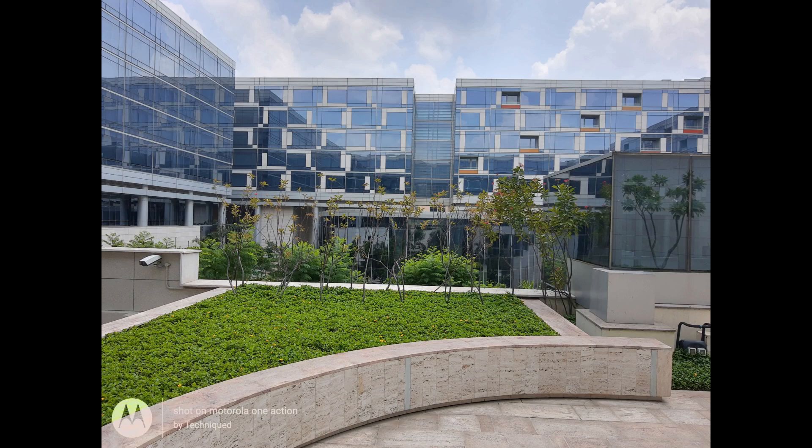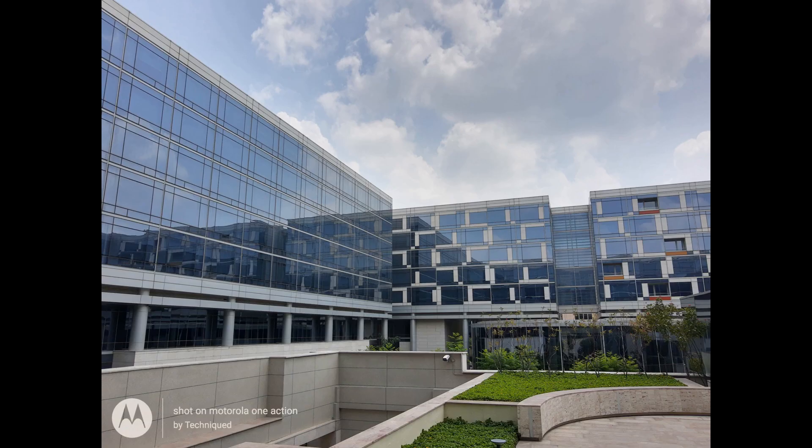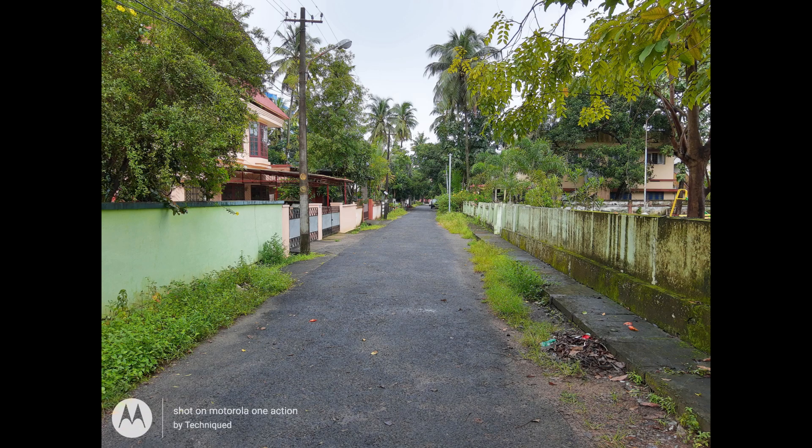Starting with daylight captures — from the daylight shots you can see that the 12 megapixel camera offers decent clarity. The colors are quite good and details are decent, but the sharpness levels aren't too impressive, especially when you compare with the Moto One Vision with its 48 megapixel shooter, which had better sharpness. If you zoom into the pictures, you can see that it goes a bit blurred with slight noise levels as well.